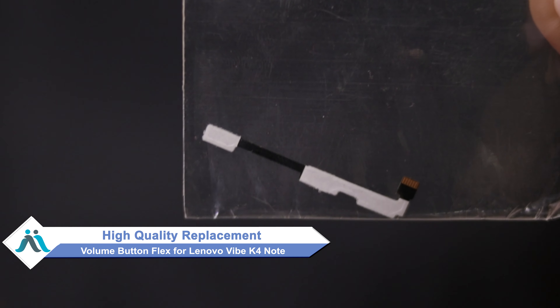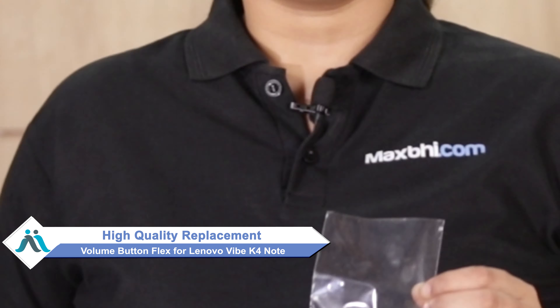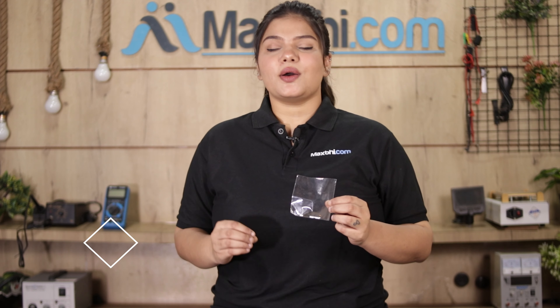Hi friends, this is Lucky from MaxBee.com. Did you get the Lenovo Vibe K4 Note volume button flex damaged? Worried about the higher repair cost of your smartphone? Don't worry — you can now buy high-quality replacement volume button flex for your Lenovo Vibe K4 Note at a very affordable price from MaxBee.com and fix your phone yourself at home, or get it repaired by any professional very easily.